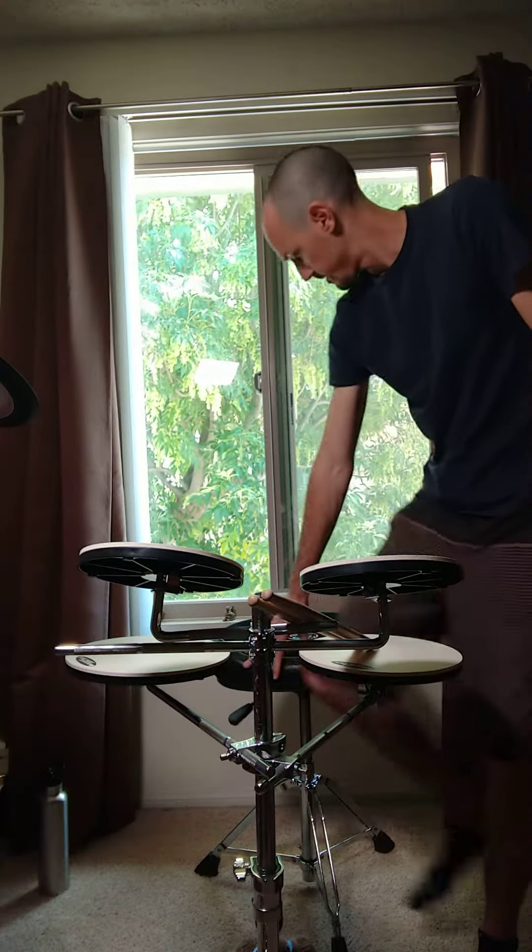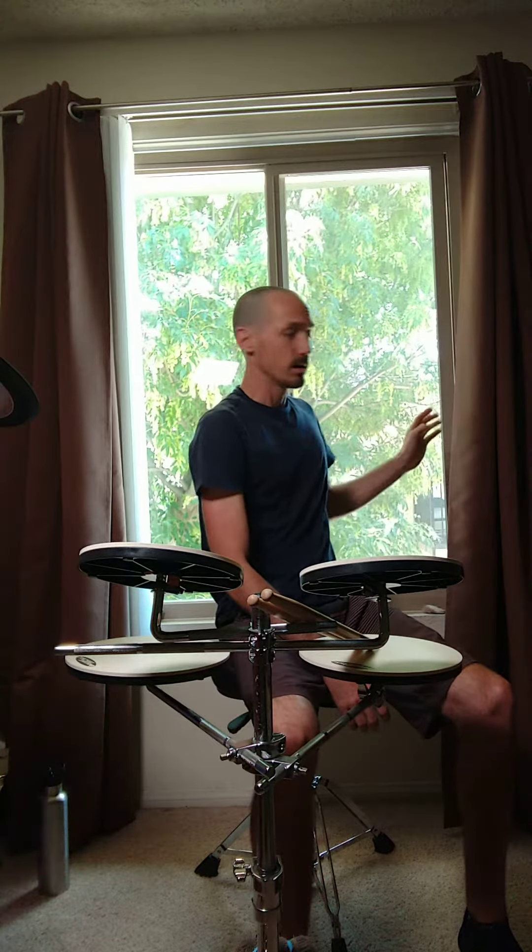What's up Seth? How you doing buddy? So this is the video that I was talking about that I was going to send you. This is the double time part in Back in Black where there's that extra bass drum on the and of 4.